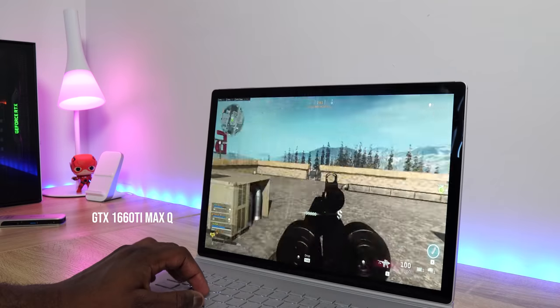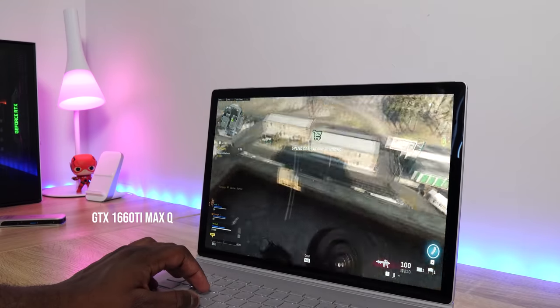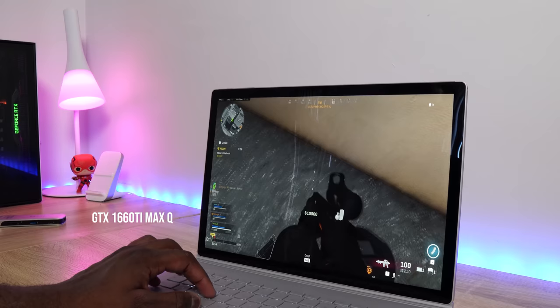This also comes with a GTX 1660 Ti with six gigabytes of DDR5 RAM. So you've got all that packed into this device. Now let's talk about ports and connectivity.